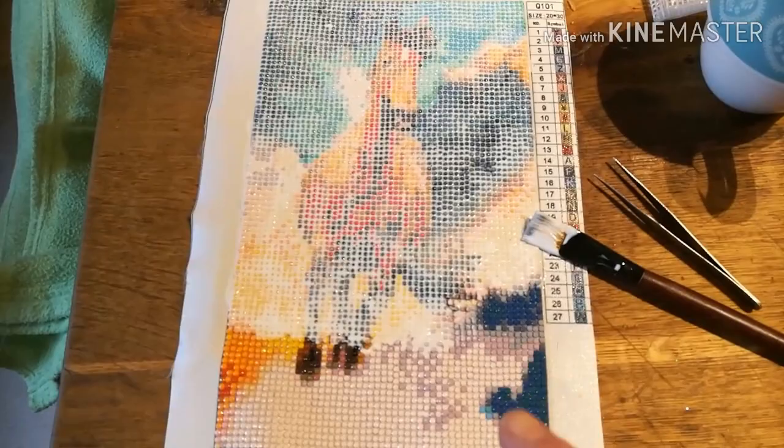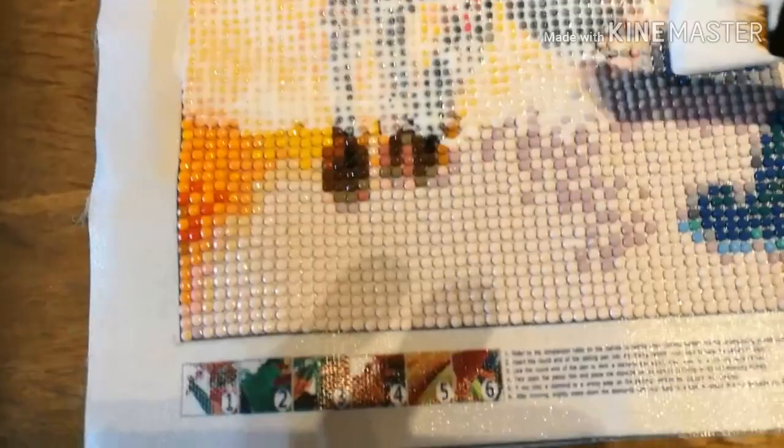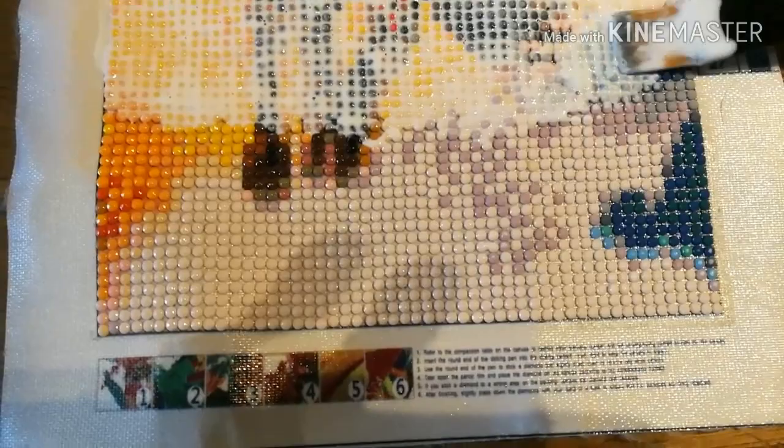So Annie from Rosy Posy Crafts recommended using Mod Podge Gloss Luster, so I got myself some. I've put it on three quarters of it, and she said all you do — these are really, really slippy down here — so I'm just tapping it on very, very lightly so it soaks in.